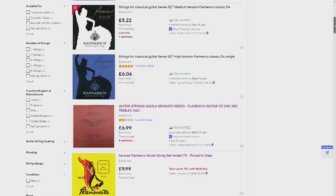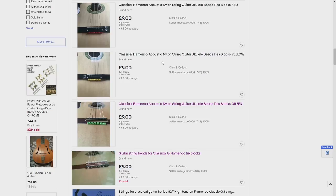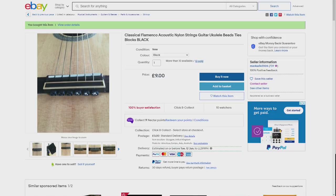I found these quite by accident whilst I was searching for flamenco guitar strings on eBay. And just by using the search phrase 'flamenco guitar strings', it not only threw up the guitar strings, but it threw up these as well in various different colours. And you can see why they've come up, because the keywords are mentioned in the title. And let's face it, who would be looking for these? And even if you were, what would you call them?